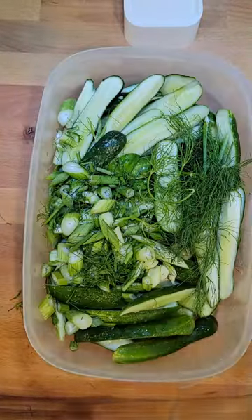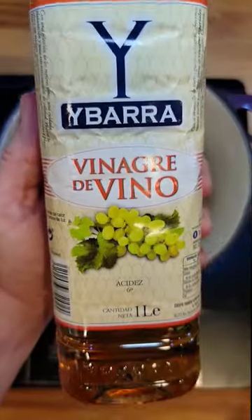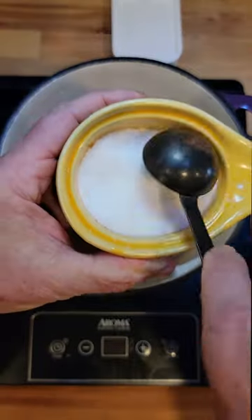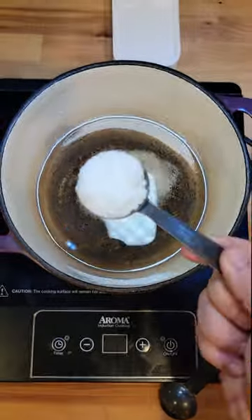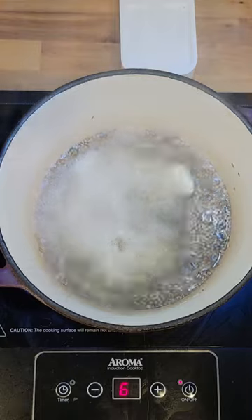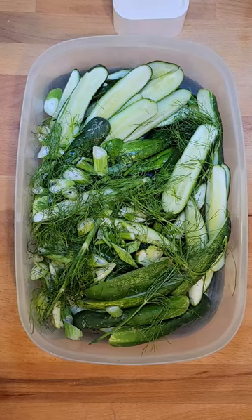For the brine: white wine vinegar, one cup; one cup of water; one tablespoon kosher salt; one tablespoon allulose; two cloves garlic, smashed; one tablespoon pickling spice. Bring it to a boil, then remove from heat and cool completely.